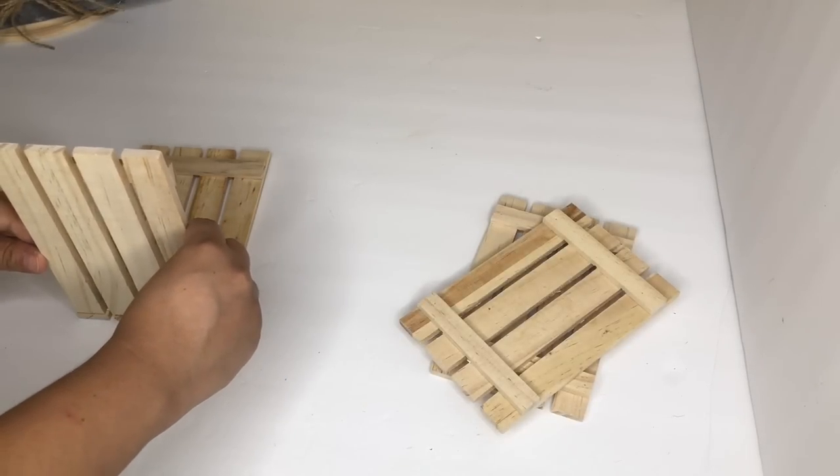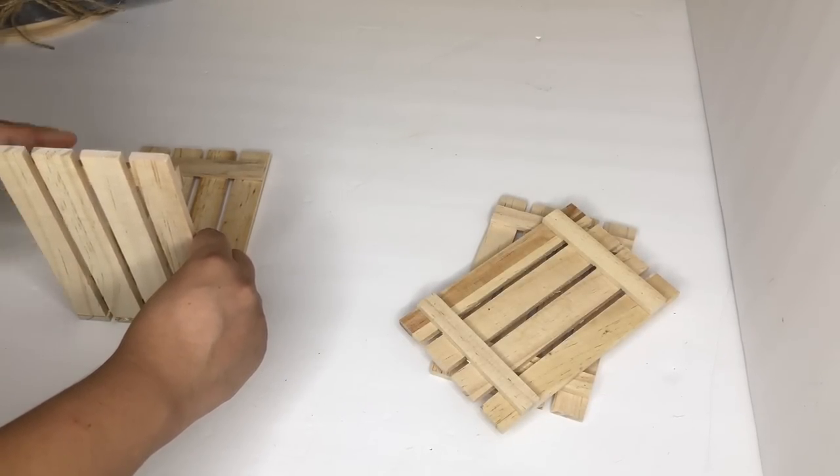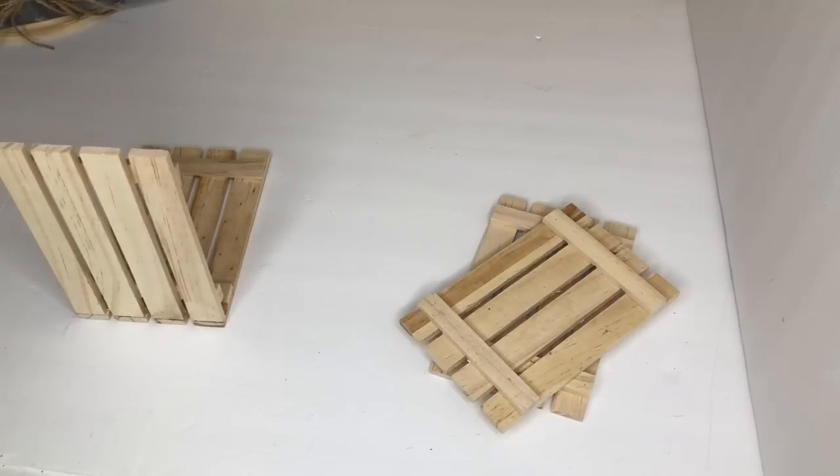Then I'm going to start gluing it using hot glue. You can use wood glue so it can be more sturdy, but since I am not adding anything heavy I'm only using hot glue.